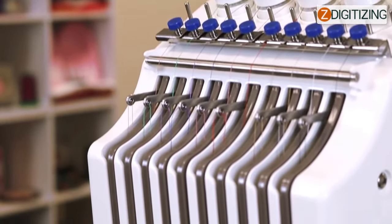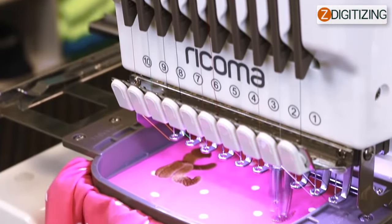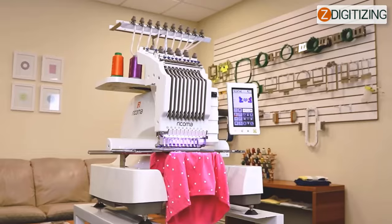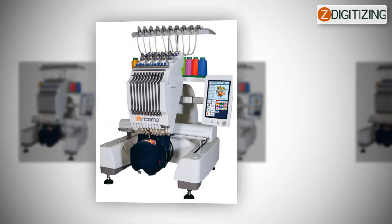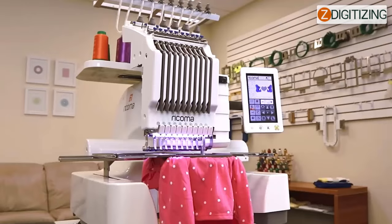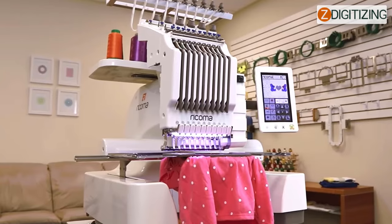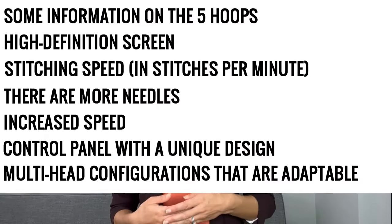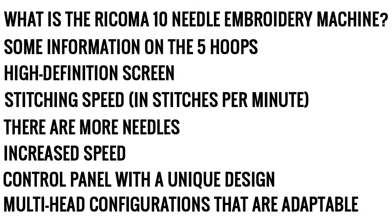Ricoma has always given its best range of embroidery machines that are highly affordable with the best features that any embroidery machine can have. The Ricoma multi-needle machine is considered one of the best Ricoma 10 needle embroidery machines in the market. It fully satisfies all demands of customers and is an all-around amazing machine. Many people don't even know the basics of the Ricoma 10 needle embroidery machine, and it's even more challenging for beginners. Here, we will tell you about some of the important embroidery machine things that no one will tell you about.